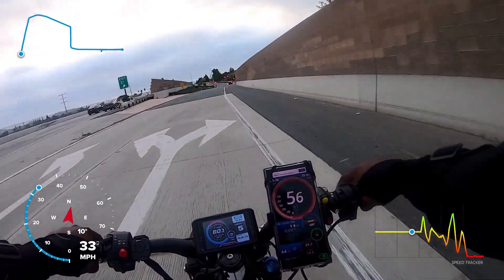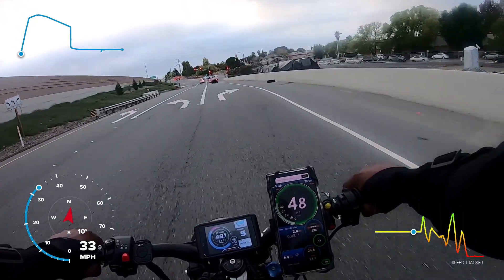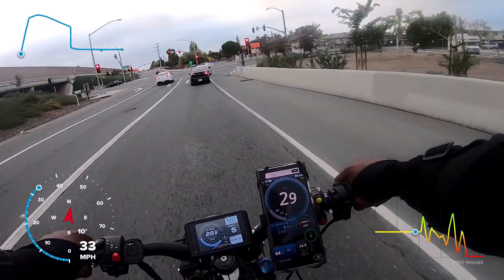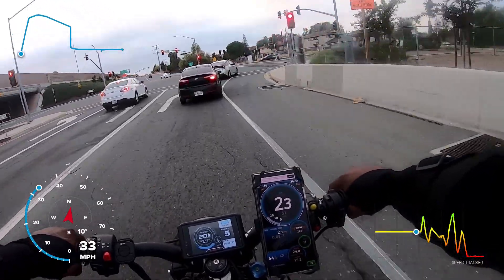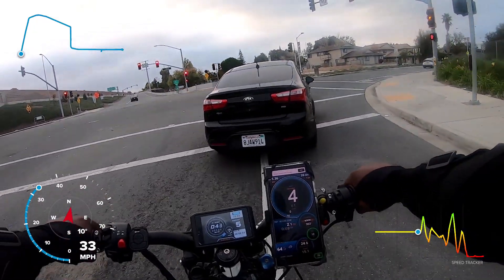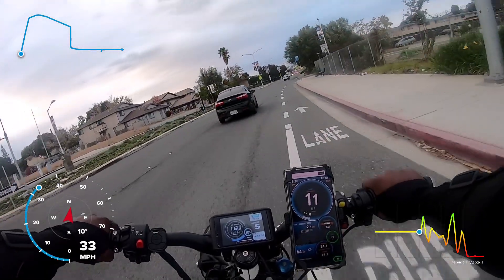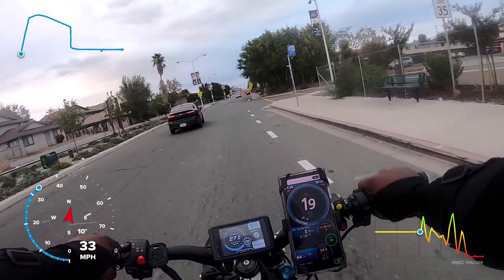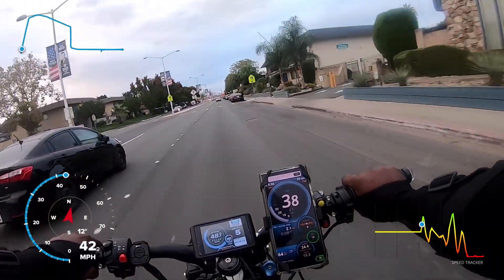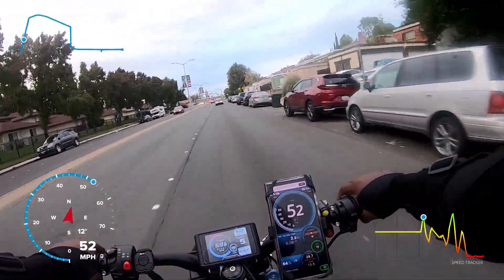So we're going to have to decide which one of these speedometers to go with — the phone or the display. As I come to a stop you're going to hear some grinding; that is another issue I'm going to be addressing, which is the front forks. It has a soft spring in there and it starts to scrunch down when I hit the brakes. I don't know if we can draw a consensus from the viewers on how fast this thing was going, whether it was the one on the left or the one on the right.